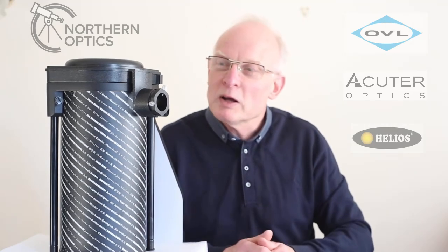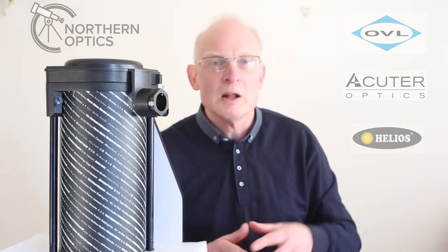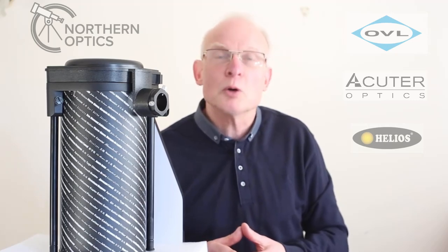Any problems — if you've purchased the scope from us — just give me a ring and I'll talk you through the focusing. There's a link to buy in the description below, and remember to reply to your order confirmation email saying you watch our YouTube channel and I'll put an extra something in the box. Thank you very much, I'll see you next time.